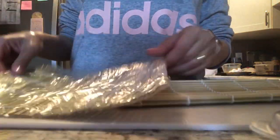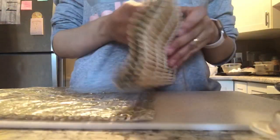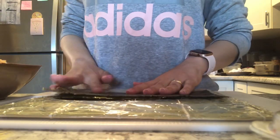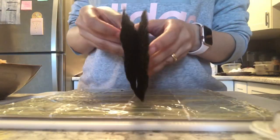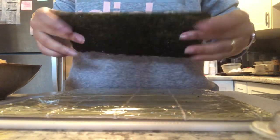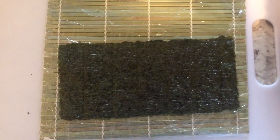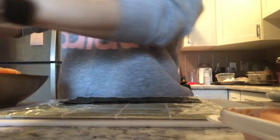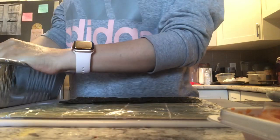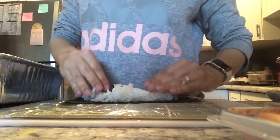Here's my nori and my rolling mat. I like to cover my rolling mat — I have one covered and one not covered. I take a nori sheet and cut it in half. Place it rough side up — there's a rough side and a smooth side. I wet my hands with some water so they won't stick to the rice, and start scooping and spreading the rice on the nori sheet.